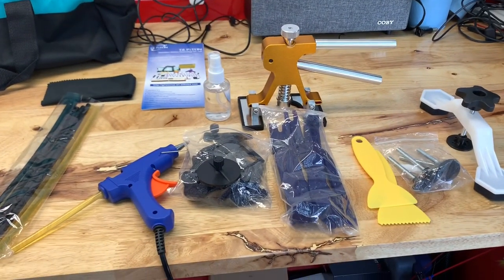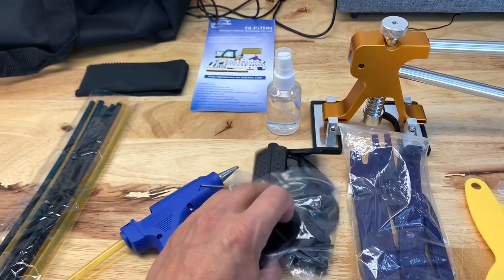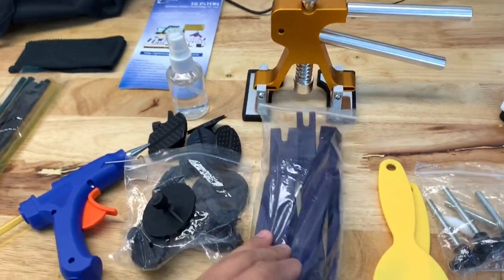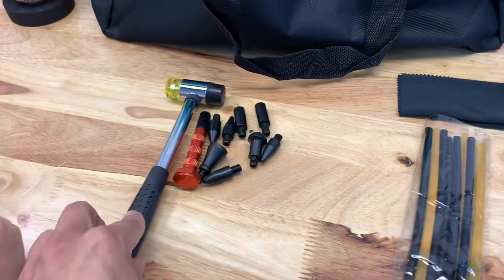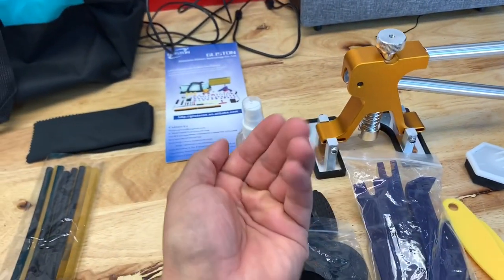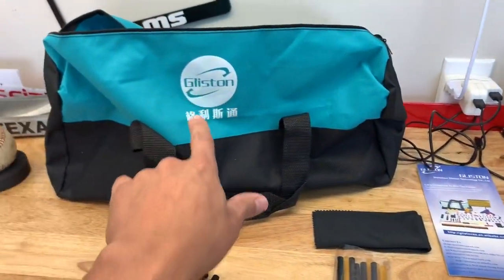This is what you're getting in the kit — I'll put the link in the description below. You get a bunch of glue sticks, a hot glue gun, a variety of glue tabs, a small bottle for rubbing alcohol, a puller, door panel poppers, little scrapers, and a bridge puller with adapters. One thing that doesn't come with it that you definitely need is a small hammer and knockdown tabs. These are for when you pull a dent too far and it makes a little crown — they knock it back down flat. This comes separately and I got it for about eight bucks on Amazon. The kit also comes with a carrying bag, which is pretty handy.